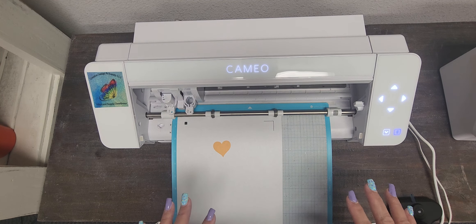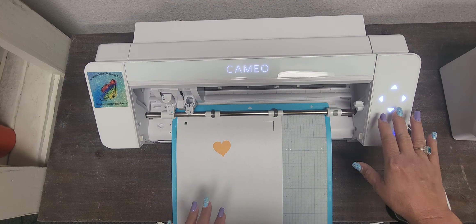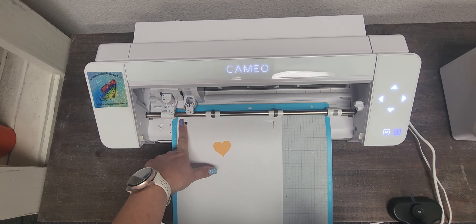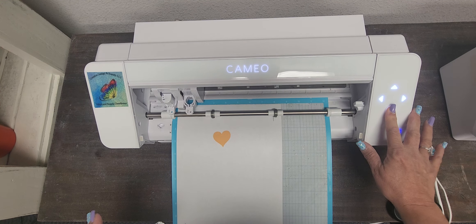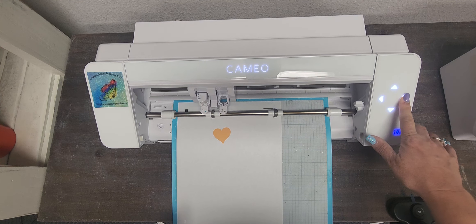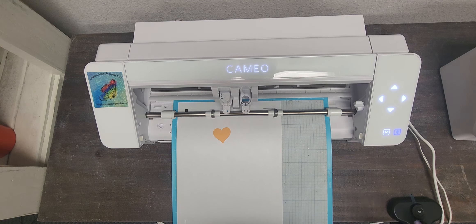You cannot just press the test cut right now because you're gonna go over here. So I'm going to toggle — and this goes for if you've already test cut over here and it didn't work out or it didn't cut through. You can go anywhere on your page where your design is not, and then I'm going to press test.